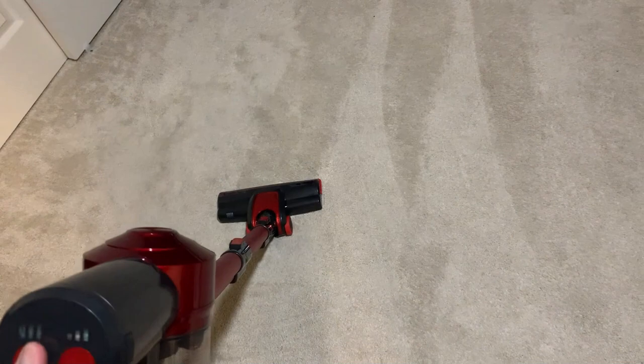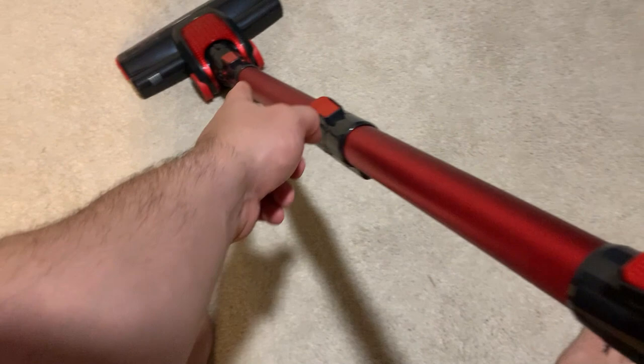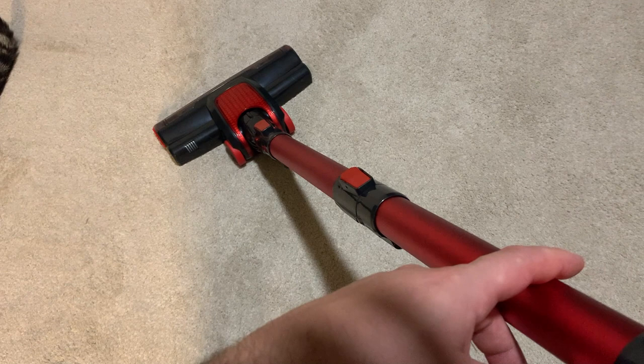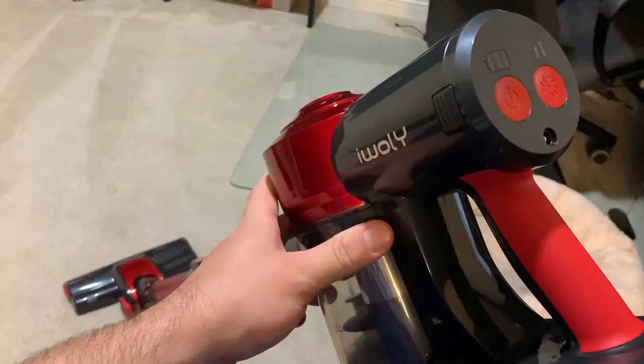Just that little bit I did already — I already got that much hair, which is pretty disgusting because I didn't do that big of a spot. It actually does a really good job picking stuff up. I like the fact that all these little red clips can make it shorter or longer, so it's really good if you take the last one off and you have something that's high up — like ceiling fans — you can just put the attachment on and clean them, which has been really handy. My wife's kind of short too, so it's helpful for her.